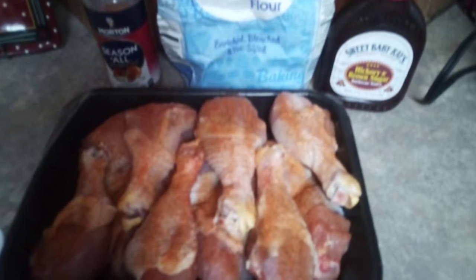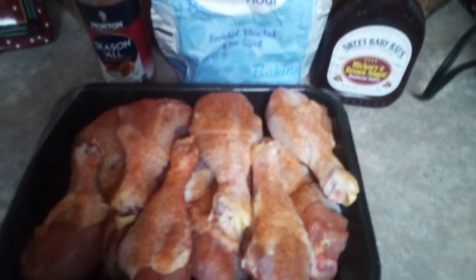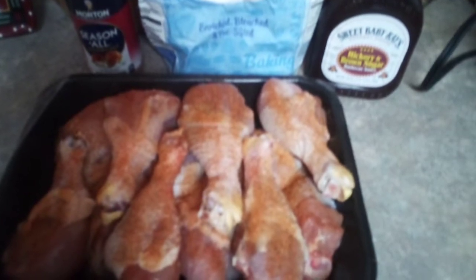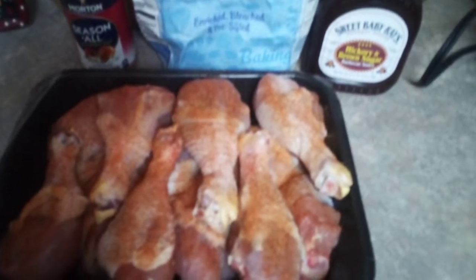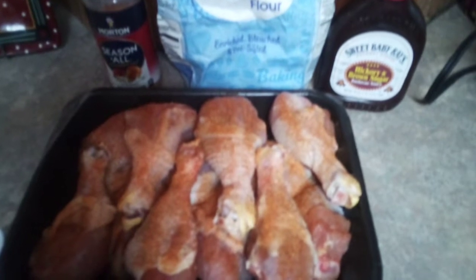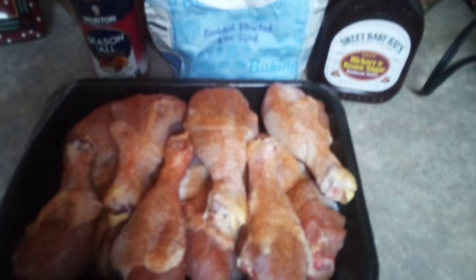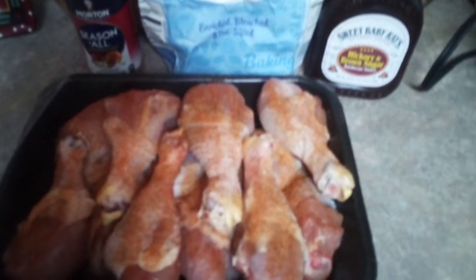Hey, welcome back! Today I'm bringing you my favorite barbecue chicken recipe. We'll also be making a few with buffalo sauce. We need a pack of drumsticks, flour, barbecue sauce, and some seasoning salt or other seasoning of your choice.